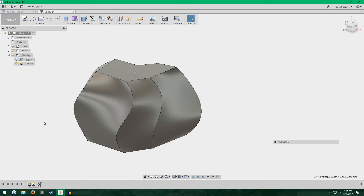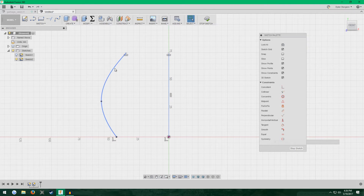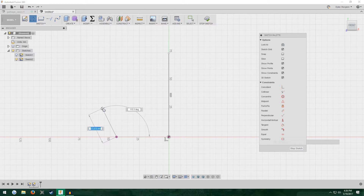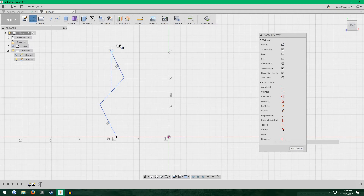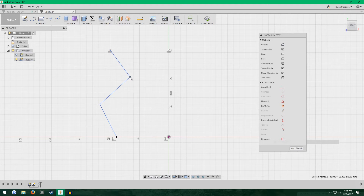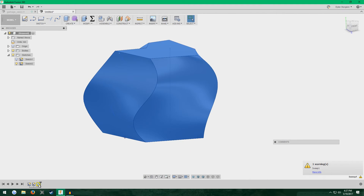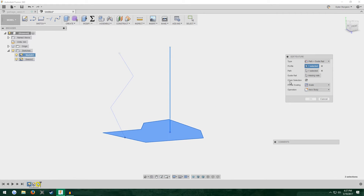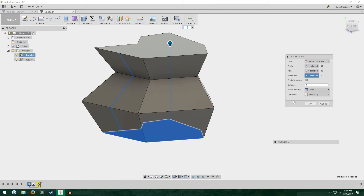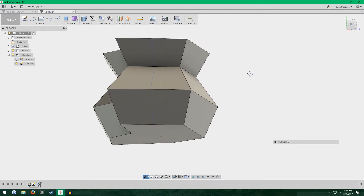Now to show the other option, which is a jagged line instead of the smooth spline. Go into the second sketch to edit it, get rid of the spline but make sure the intersect point is still there. Select the regular line tool and make a little jagged line going up. Once again, make these ends at the same height. I'll delete any parallel constraint that got added. Stop sketching — since I deleted the spline, the sweep needs to be updated. Right-click Edit Feature, and where it says Guide Rail just click the new line. Now instead of that smooth sweep it follows the jagged line and it's kind of polygonal.